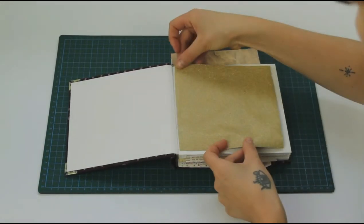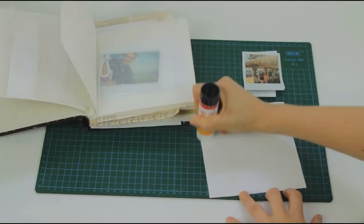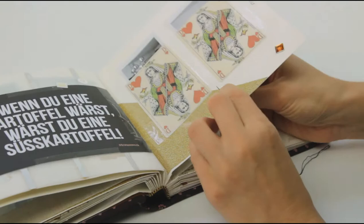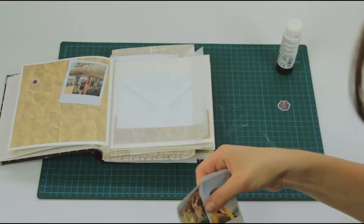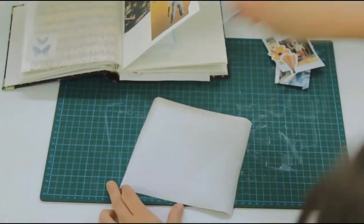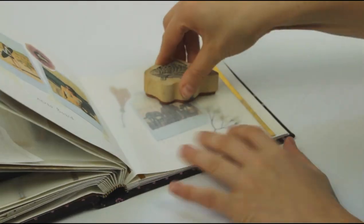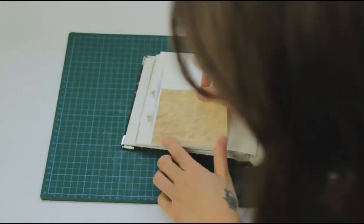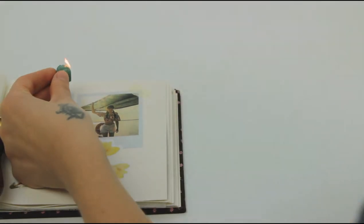Now the fun part starts because we're going to put together the different pages and design everything. Stitching looks cute but it also helps to fix some pictures better to the paper. I'm using some stems, and also I'm melting a little bit of wax — the kind you use to seal envelopes.